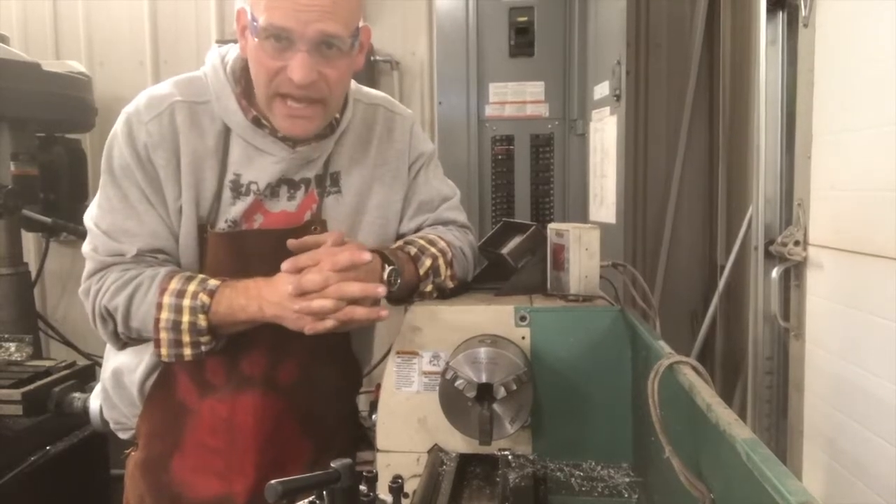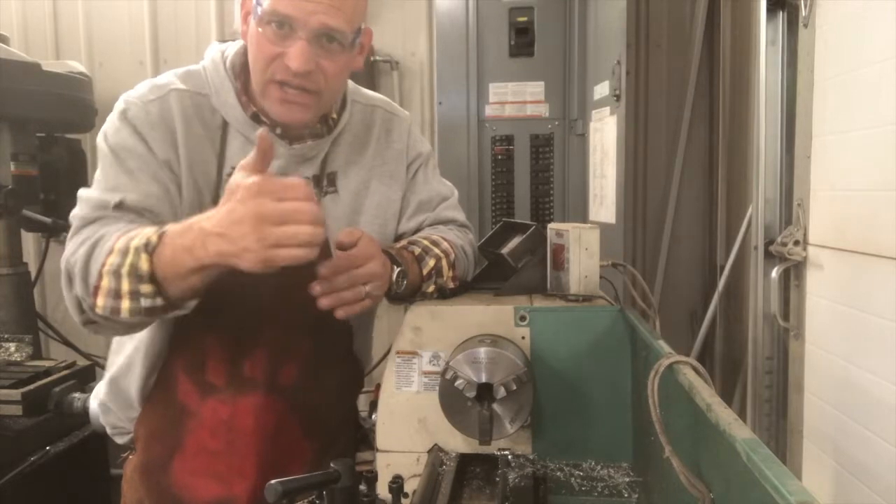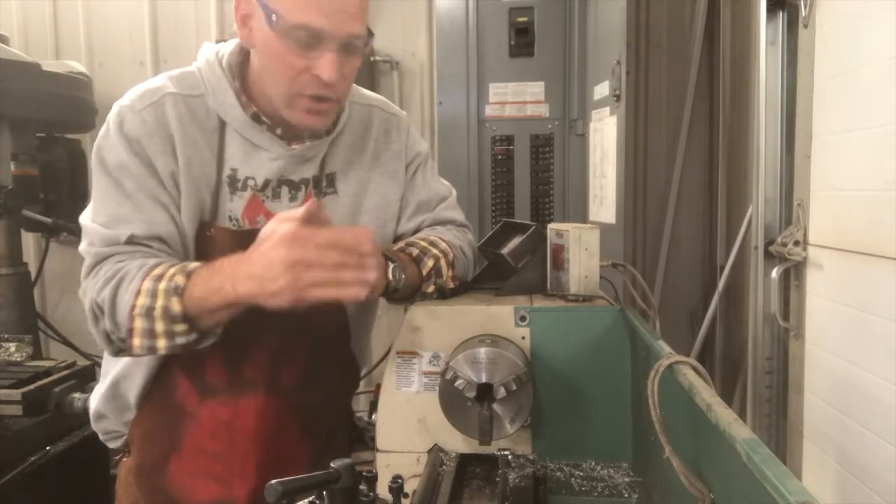Hey friends, thanks for joining me today. We're gonna look at how to do a turning operation and produce a taper with the lathe.